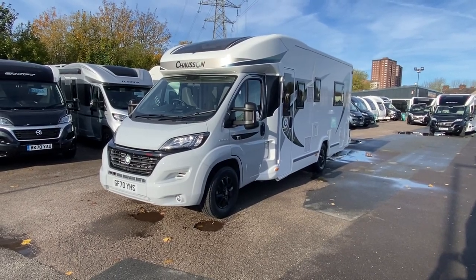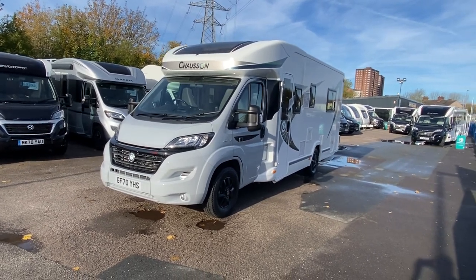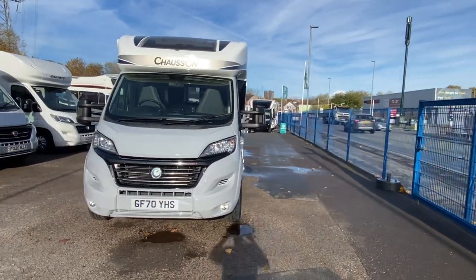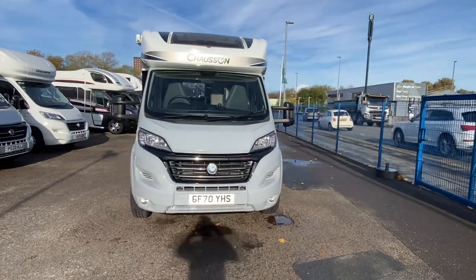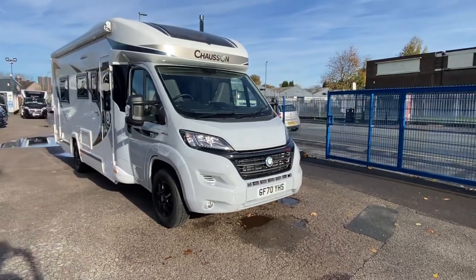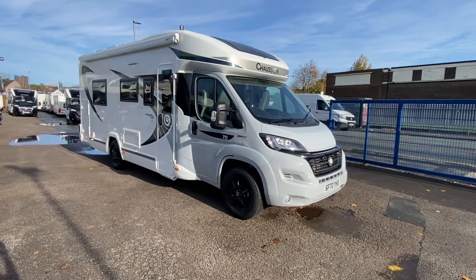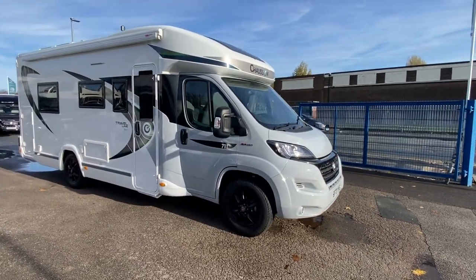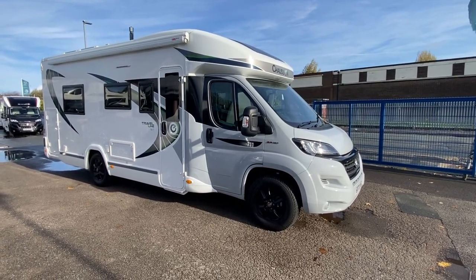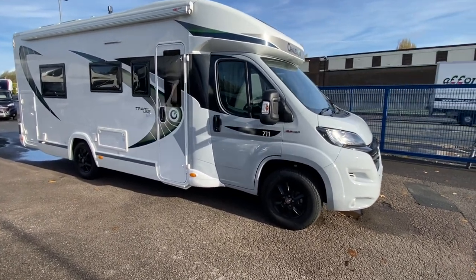Hello guys, Sam — Sam the Motorhome Man — and what a piece of kit I have for you here. This is a 2020, on a 70 plate, Chasson 711 Travel Line. We've never had one of these in before; I've never had anything quite like this in before, but I absolutely love it — it is brilliant. A little bit about the front: this is actually on a Fiat cab, and that's why it looks absolutely stunning. It's got that lovely crayon exterior metallic paint.